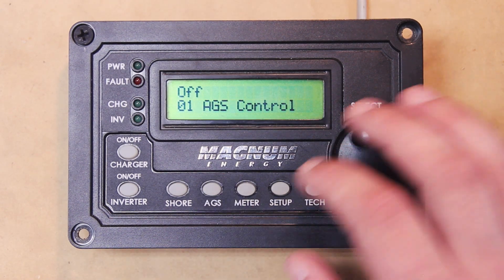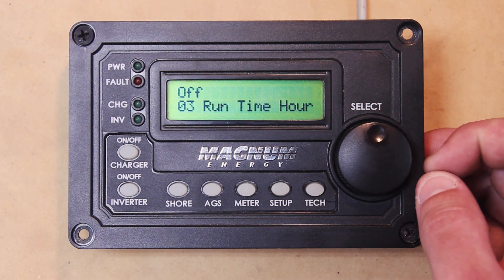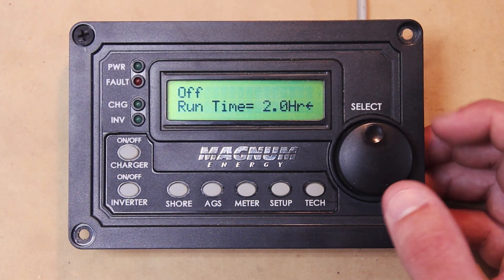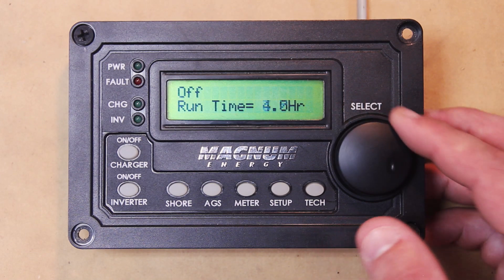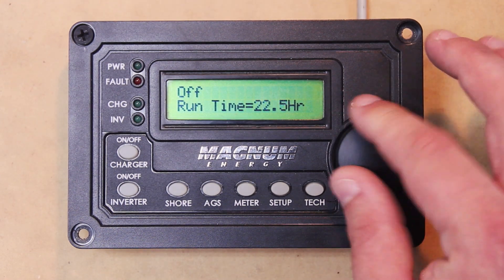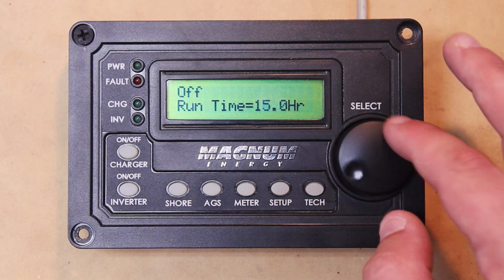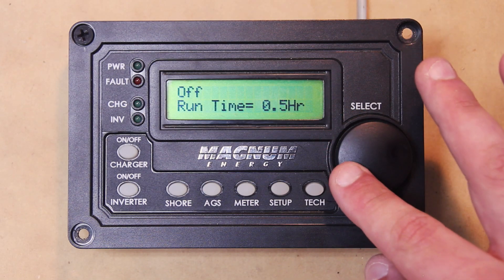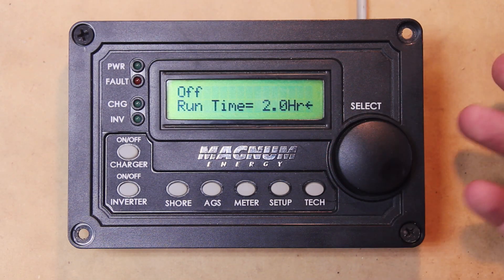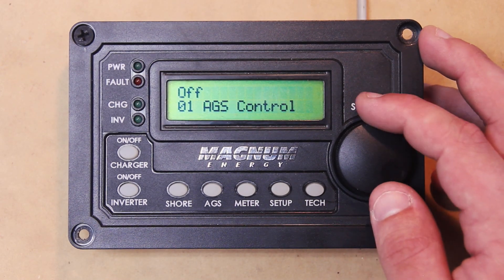That's pretty much it for AGS Control and AGS Status. We'll go to our Runtime Hour. This goes all the way up to 25.5 hours and all the way down to 0.5 hours. You can set the runtime for your generator here — if you want your generator to run for five hours, set it to five; if you want it to run for three hours, set it to three. It's pretty simple.